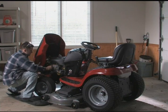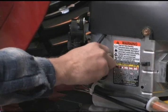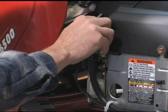Regardless of the type of tractor you have, the first step is to disconnect the spark plug wire to prevent accidental starting.